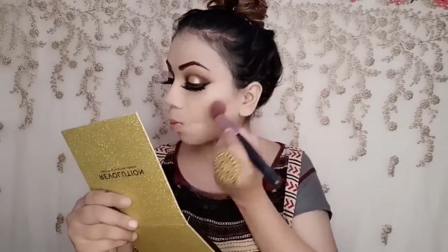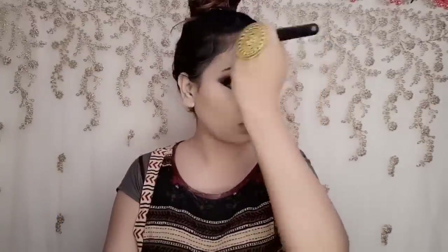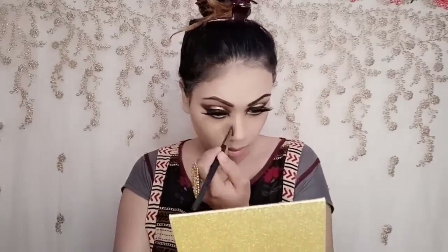I used a blush, contour, and highlighter palette. It's good for darker skin tones and the pigmentation is nice — if you don't want heavy contouring, it's a light option you should try. I contoured my cheeks and nose, then applied blush from the same palette. All product links are in the description box. Then I applied highlighter using a damp sponge and applied sheen false eyelashes.